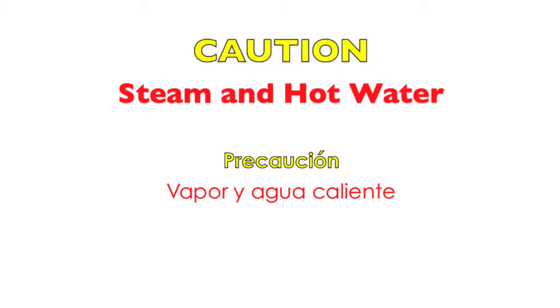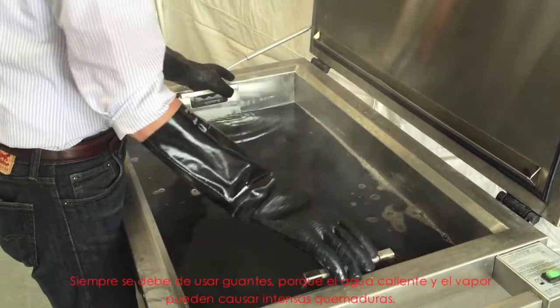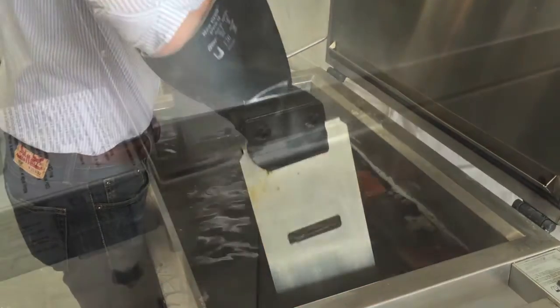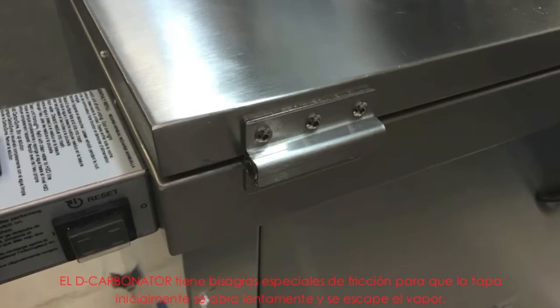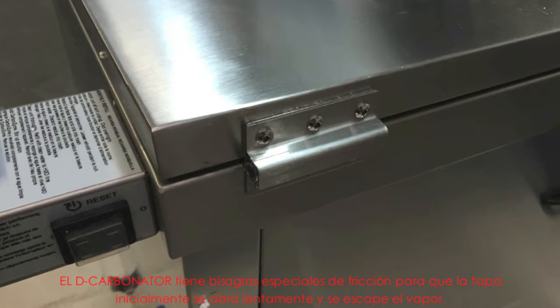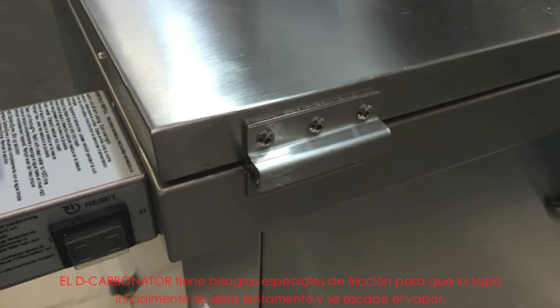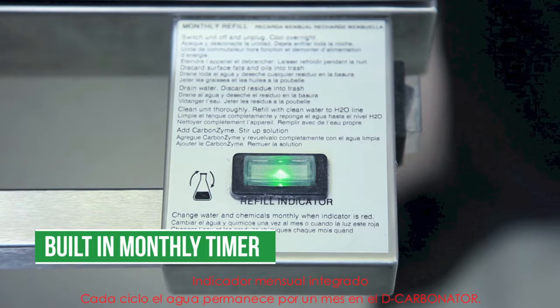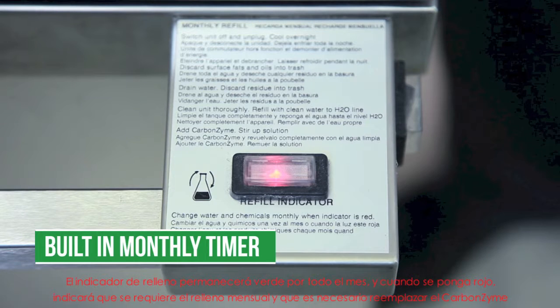Gloves should be used at all times because the water is hot and steam can cause severe burns. The decarbonator has special friction hinges that make the lid stiff to open initially so that the steam will escape. Always be careful of hot steam. For a month at a time, the water remains in the decarbonator. The refill indicator will remain green for the entire month, and when it turns red, it will indicate that the monthly refill is due and that the carbonzyme needs to be replaced.